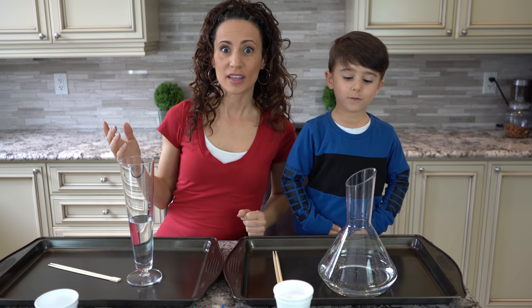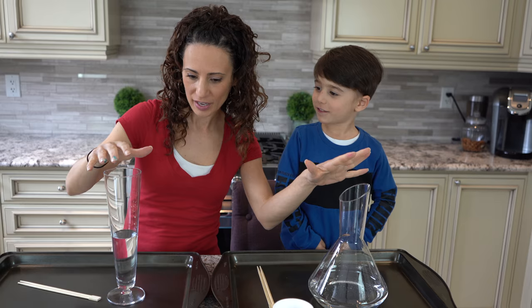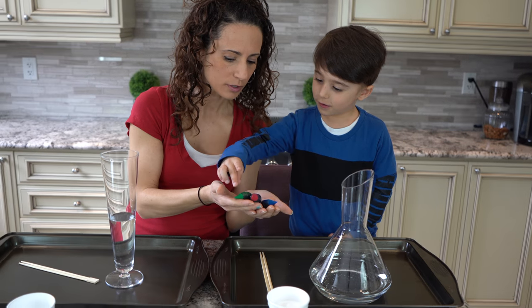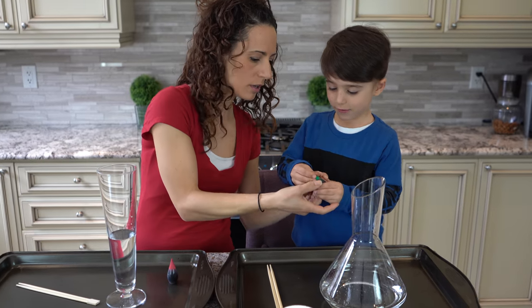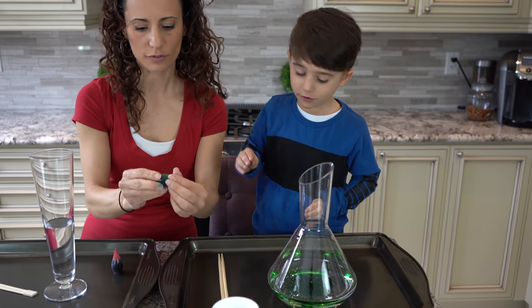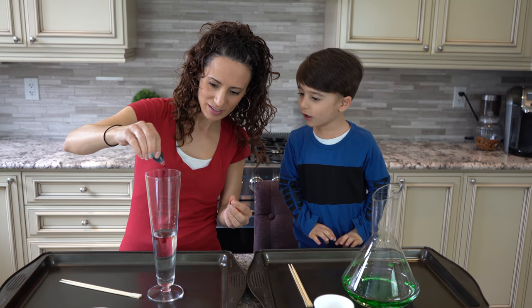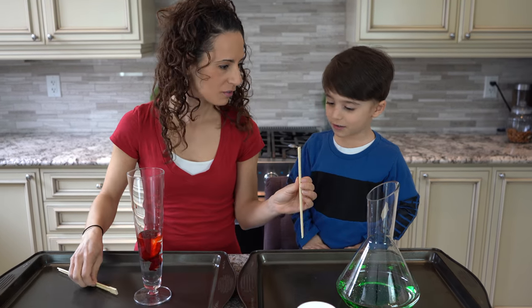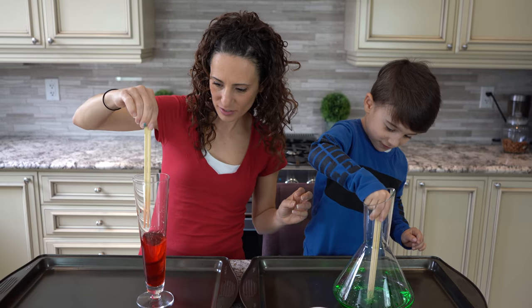Our fourth experiment is the vinegar and baking soda reaction experiment. We already have vinegar in the containers and we're going to add some food coloring and glitter. What color are you going to pick for food coloring? Green! I'm going to pick red. Put the drops in — squeeze. Okay, that's enough. Now I'm going to put mine in. Let's stir — agitate! Agitate, agitate, agitate. Stir it. Okay, it's all mixed. Mine's mixed too.